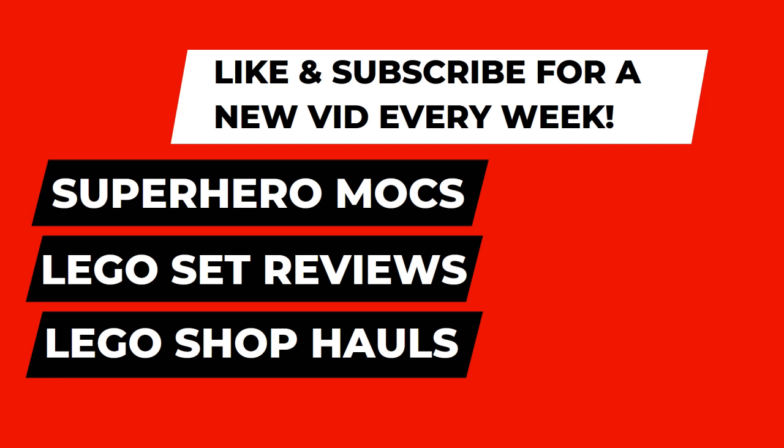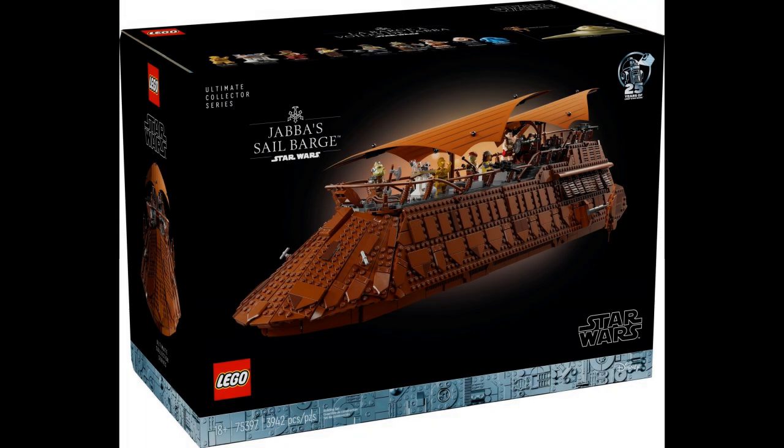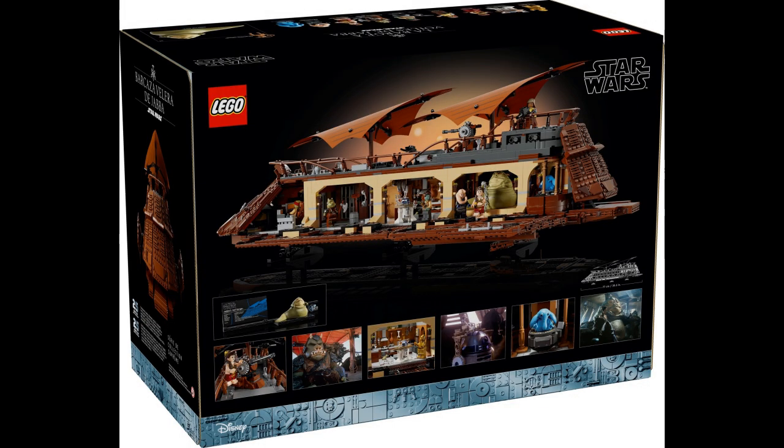Hello everyone, this is T-Bird Bricks with another video. With much anticipation, LEGO has finally revealed the latest Star Wars UCS, this being Jabba's Sail Barge. This massive set will come out on October 3rd at 3,942 pieces for $500.